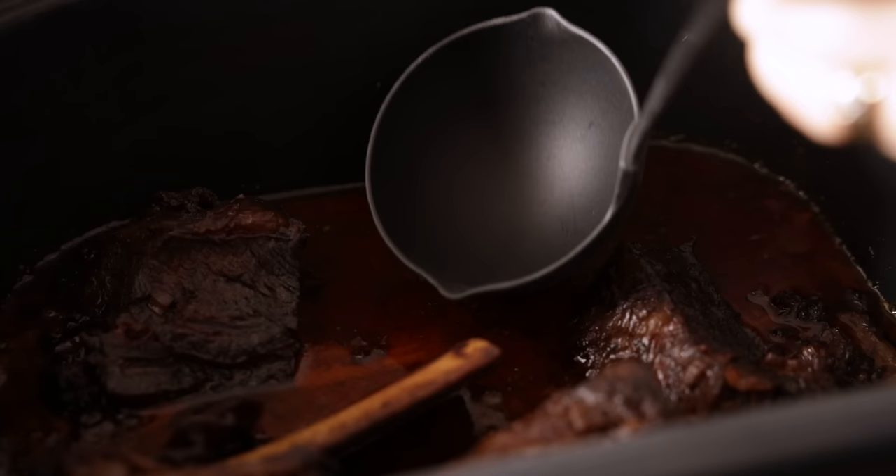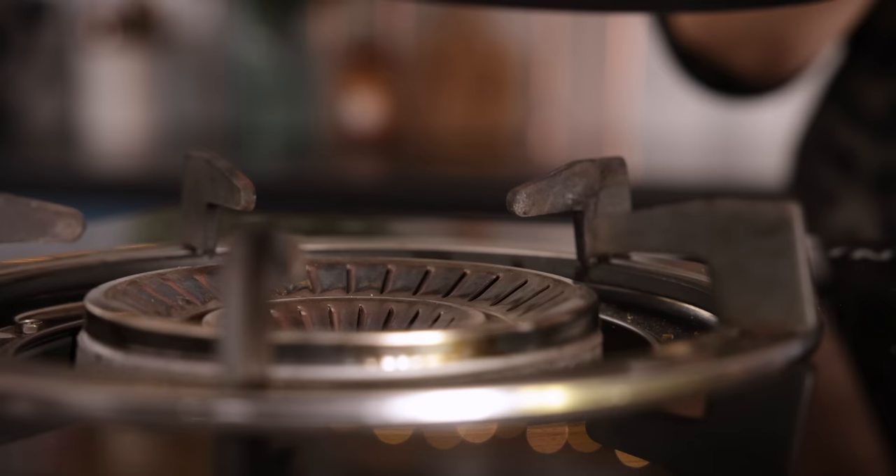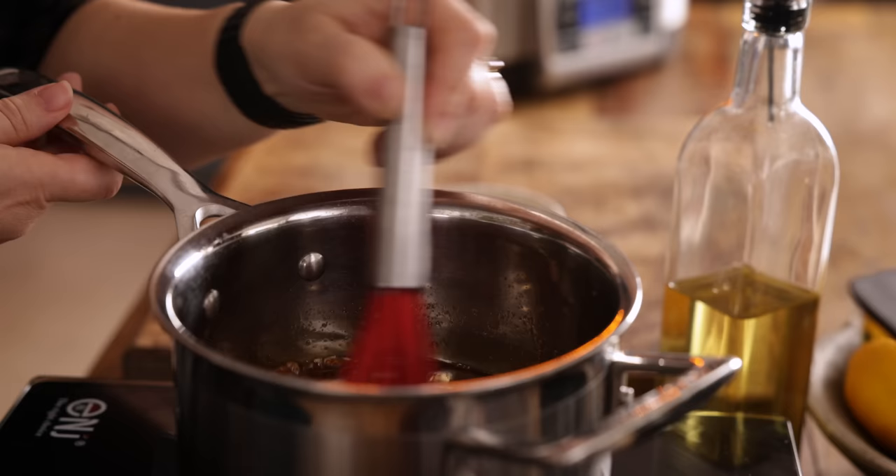Those short ribs have been cooking for about eight hours and they're lovely and tender — now we're going to make the gravy. We'll use those delicious juices from the slow cooker. Ladle out most of the juices and add them to a small saucepan, then heat over a high heat. Thicken the gravy with a cornflour slurry made of two tablespoons of cornflour mixed with five tablespoons of cold water. Slowly pour the mixture into the cooking liquid while stirring with a whisk until the gravy thickens — add it gradually as you might not need all of it.